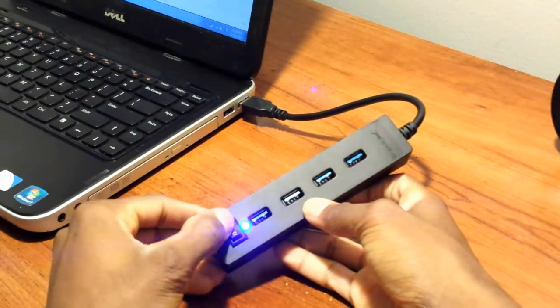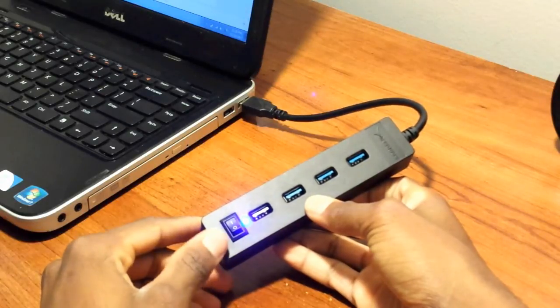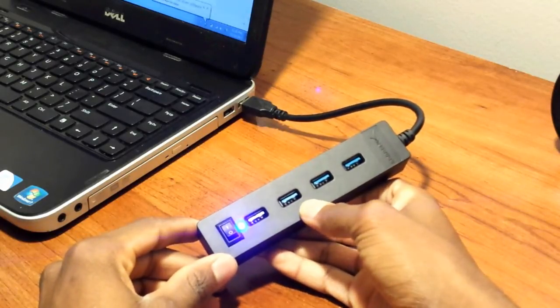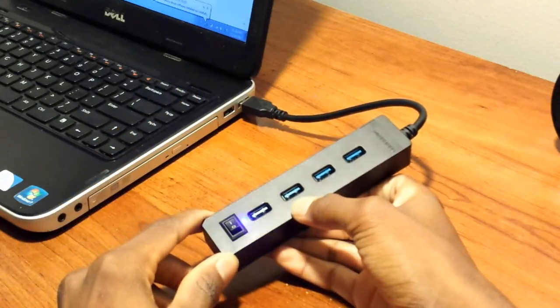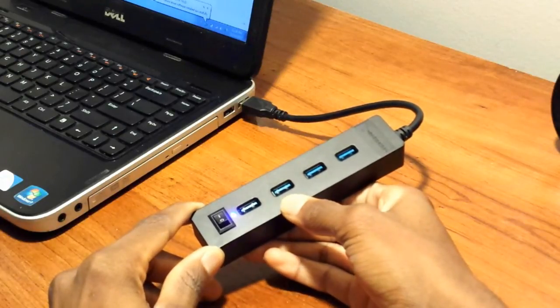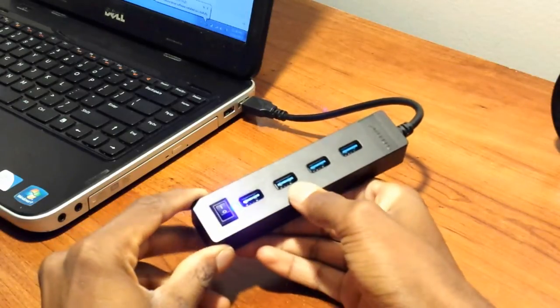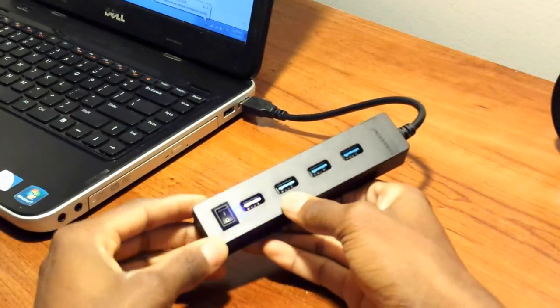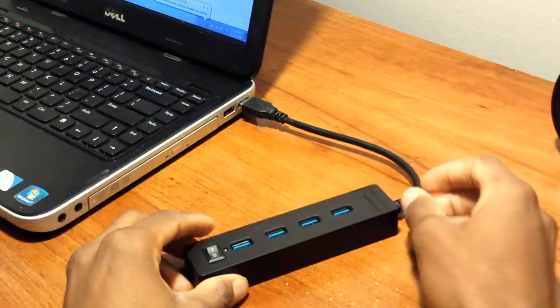Once connected, you have your whole controller switch to turn it off or on. When it's on, the light turns blue. Depending on the operating system, it will either install automatically — like Windows 7 — or you might have to install drivers from the internet, which should also be automatic. It's pretty simple and fast, taking less than five seconds to install.